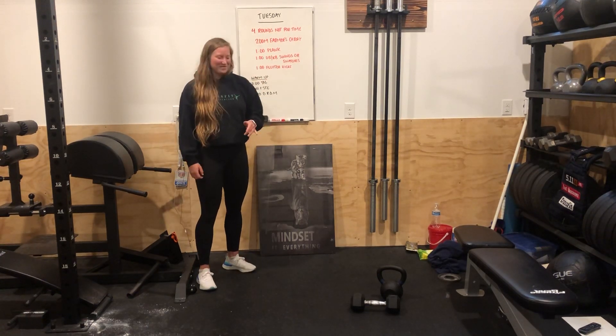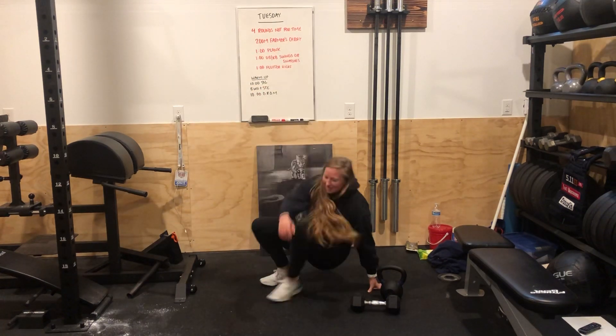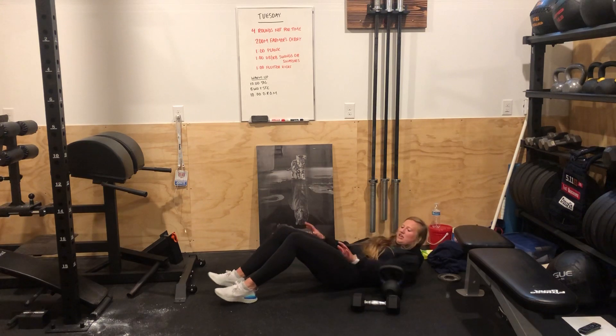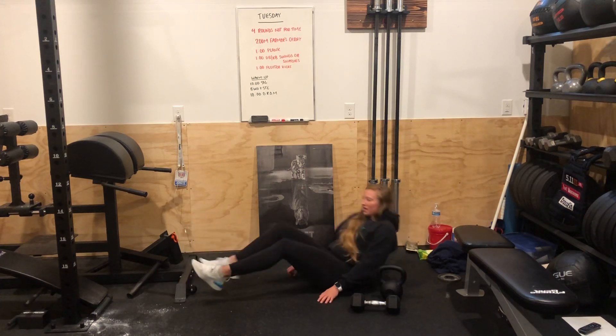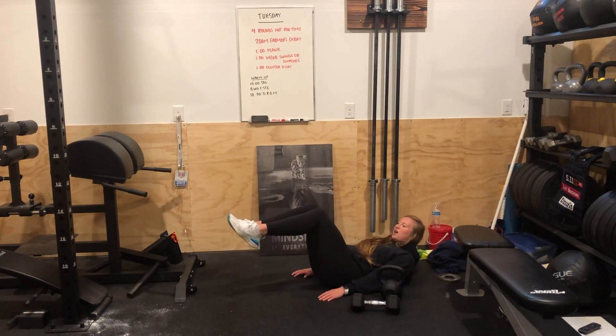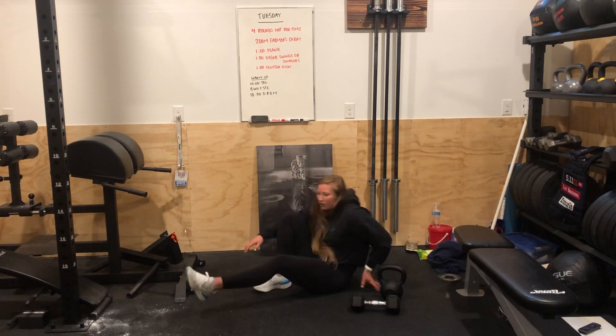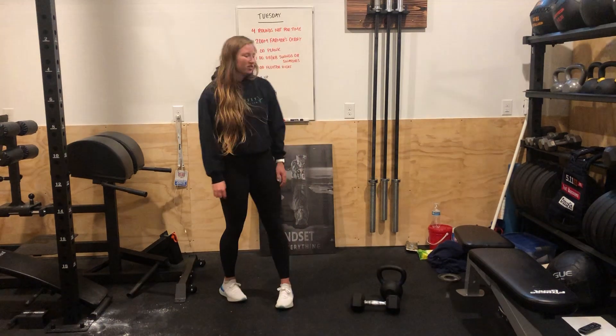Next, flutter kicks for a minute — these are always fun. On the ground, you can either have your hands by your sides or under your butt, and you're just going to be kicking. If that is challenging, you can go ahead and just hold or even tuck, but see if you can go the entire minute without having to set your feet on the ground.